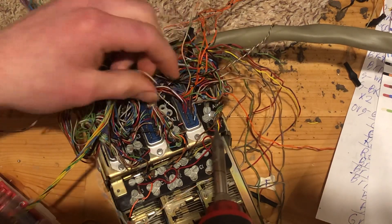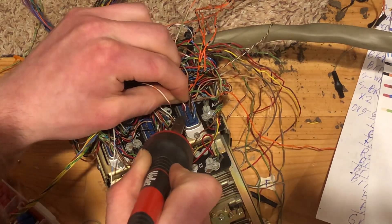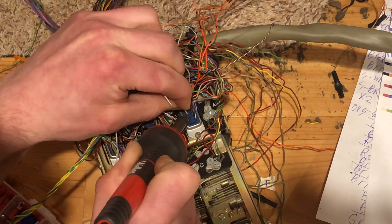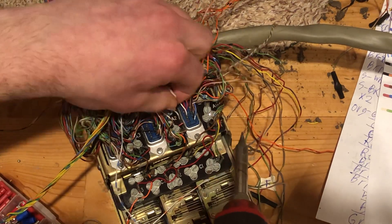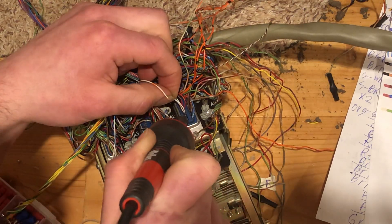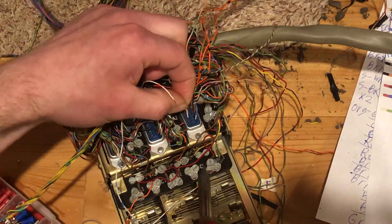All these pins are so close together that it's a bit tricky to work with. I just take the tip of the soldering iron and there's usually enough solder still on the plug from the original that you can go ahead and just reheat it and slide the wire in, and there you go.